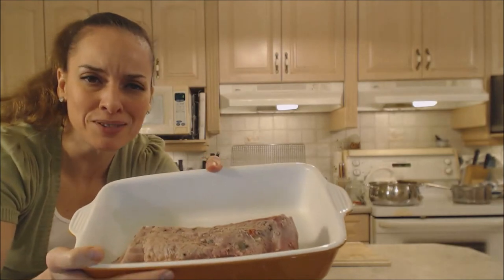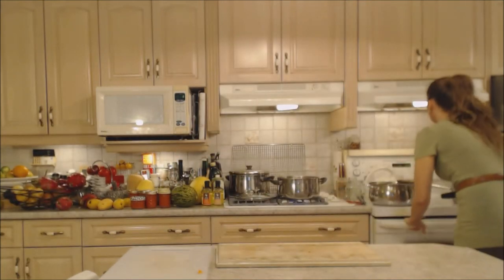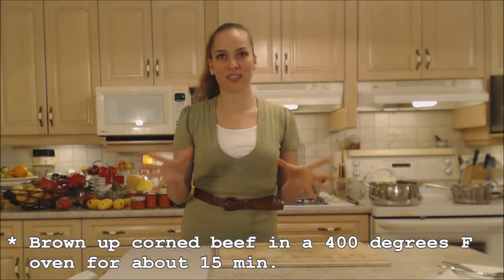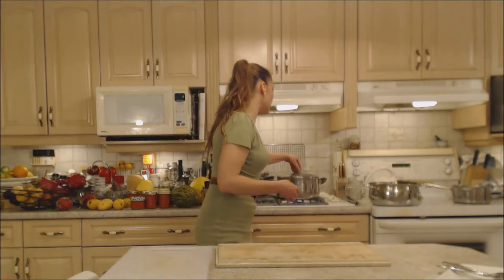This corned beef is going to brown in the oven at 400 degrees Fahrenheit for about 15 minutes, or until you see it's nicely browned on the outside. Now this water is beautifully seasoned — it has all kinds of flavor from the corned beef as well as all those spices. The veggies are just going to soak in all that gorgeous flavor, so you don't really need to add anything else — no salt, no pepper, unless you really want to.